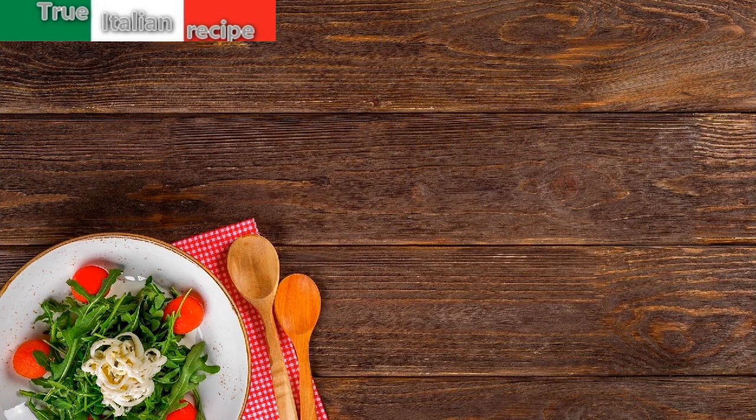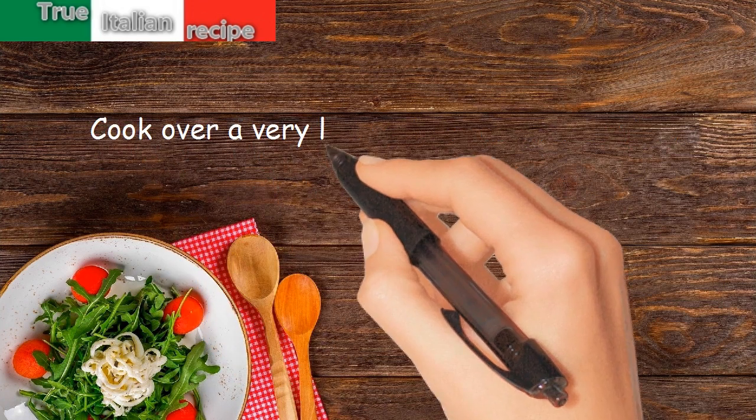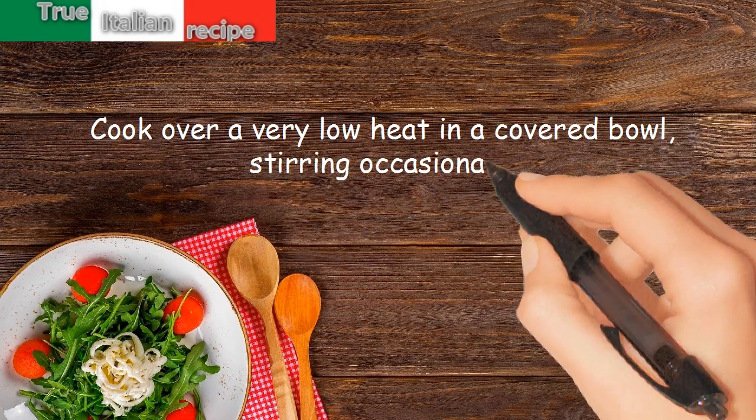Preparation. Heat the oil in a pan. Add the asparagus tips. Salt and pepper. Cook over a very low heat in a covered bowl, stirring occasionally.